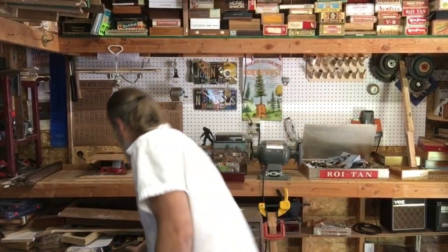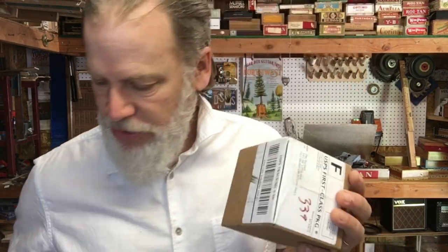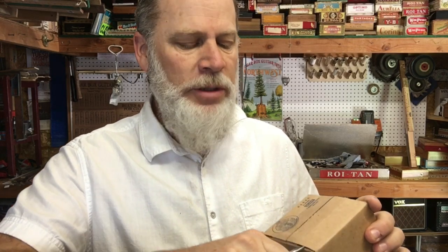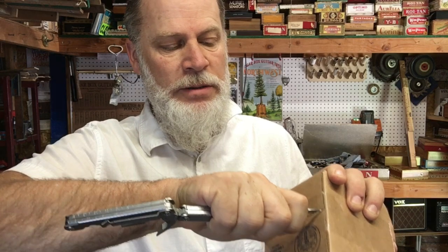So, I was going to do an unboxing video. I have a couple of boxes that showed up in the mail, and I forgot what they were. This one here — I'm thinking it might be the push-pull coil tapping for the humbucker to make it a single coil. I'm guessing. I don't remember.